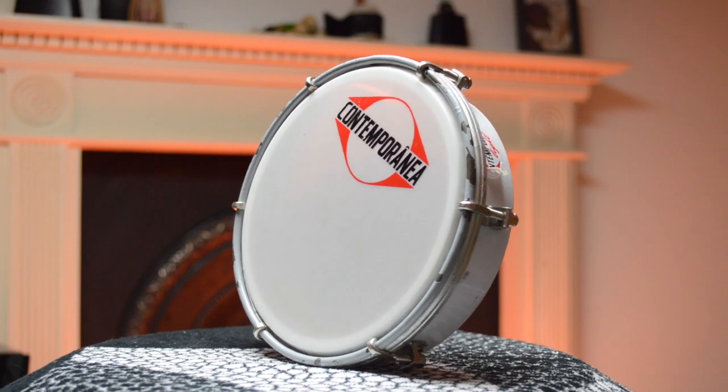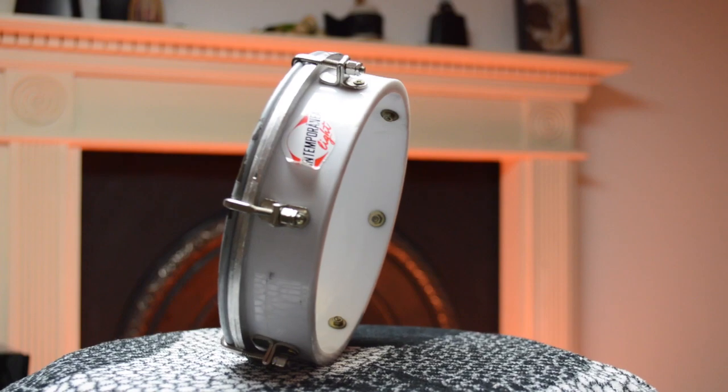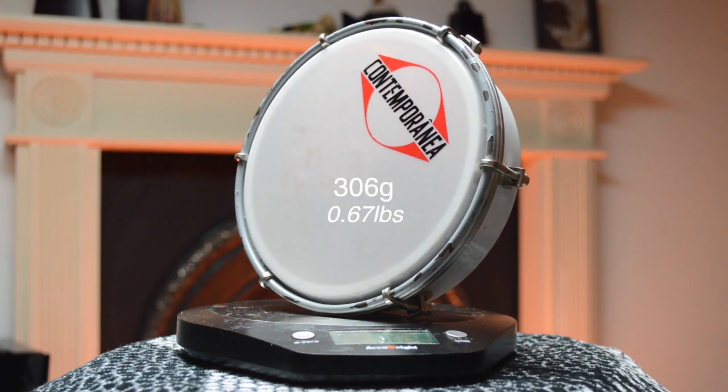Up next we're looking at plastic. Various brands like Contemporanea and Iso make these plastic-framed tambourines. It's made from ABS, which is the same material that Lego is made out of. I really like them for budget purposes — I've got a lot of these for workshops that I teach. So if you're bulk buying and have a tight budget, definitely go with plastic. These are quite a bit lighter than the metal and wooden ones. For instance, this one from Contemporanea comes in at 306 grams.